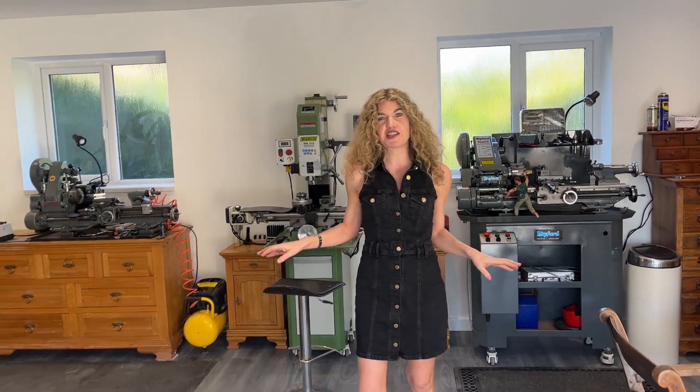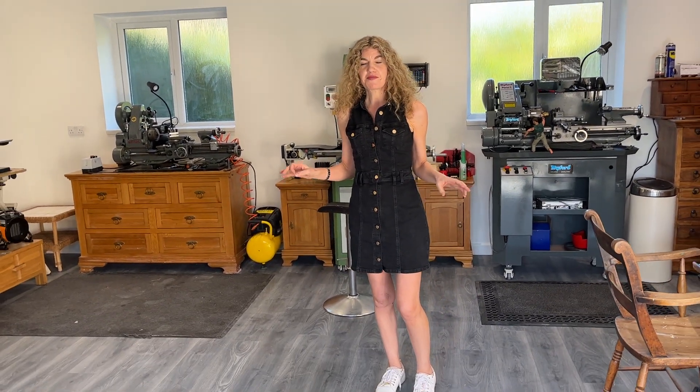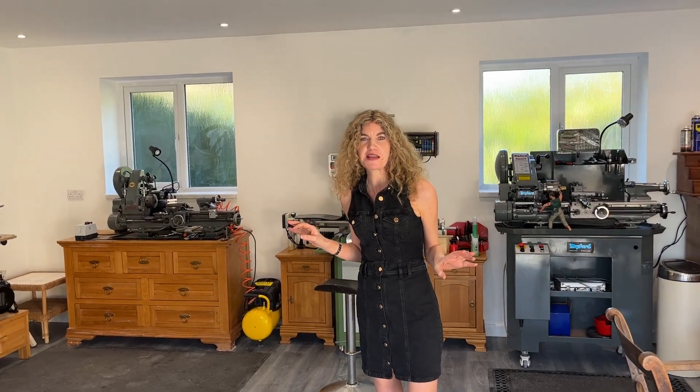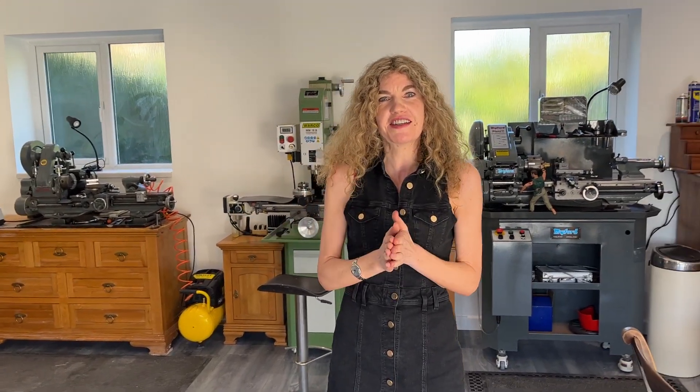Hopefully we're going to be finishing off the helicopter sterling engine helicopter in the next couple of weeks, and we'll be able to post it on YouTube. Hopefully you'll want to have a little look. Thank you, bye!